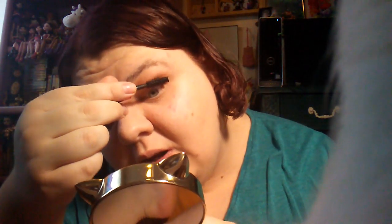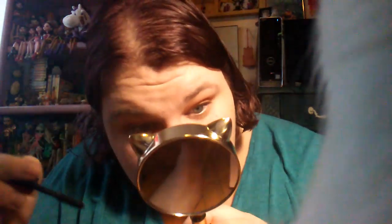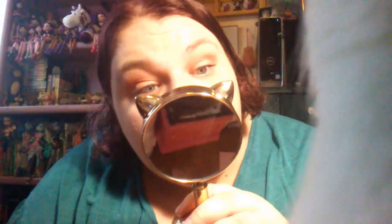I don't know if I'd pay the money for it — cat, no, I love you but no, please don't. Okay, ignoring the distraction. Like I was saying, I don't know if I'd pay full price for it, but I don't hate it. It makes my lashes pretty.